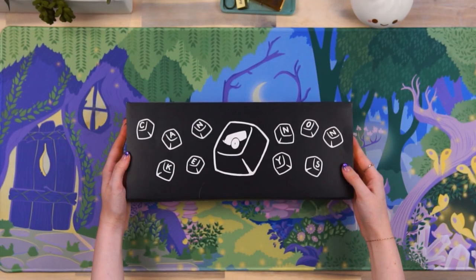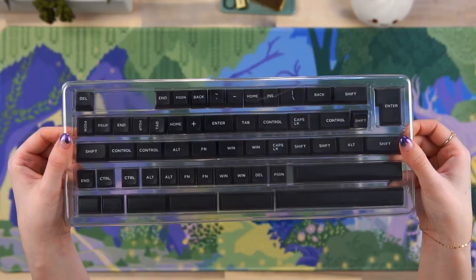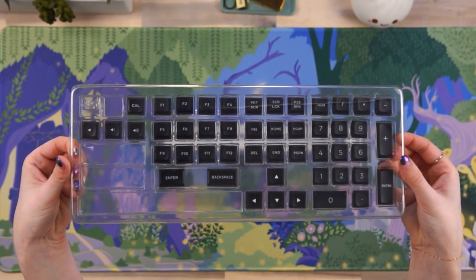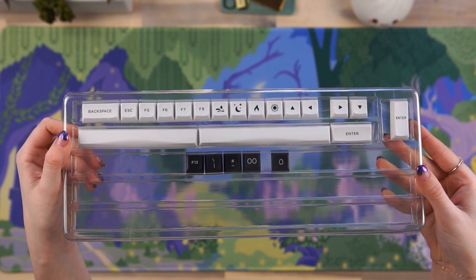This set comes with their standard in-stock packaging and their usual plastic trays. It's an all-in-one kit with excellent compatibility including ISO, ALICE, split space, 40s, and F13 support. It also comes with accents and novelties for people who don't want just a boring black and white keyboard.